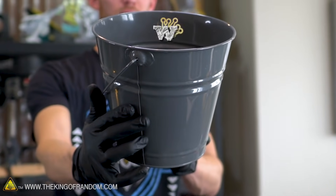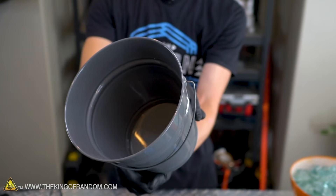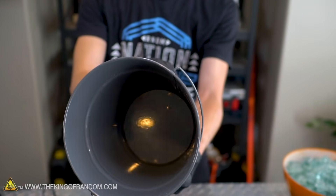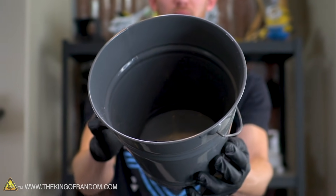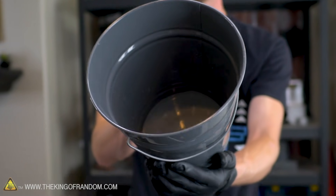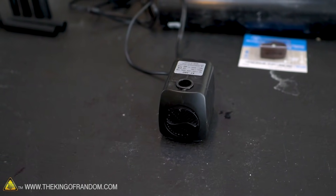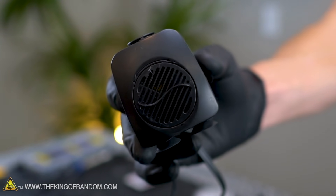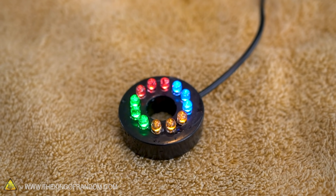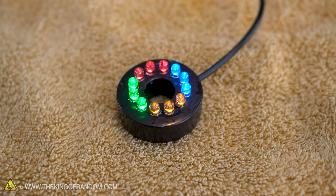We've got our bucket — this is what our whole fountain is going to be housed in. The size can change quite a bit; this is much taller than it needs to be, you really only need four inches of height. This is about the smallest diameter we can use but you could have a much larger diameter with no adverse effects. The next thing we're going to need is a pump. This particular pump comes with an additional piece — a ring light — that you can fit in between the other pieces.